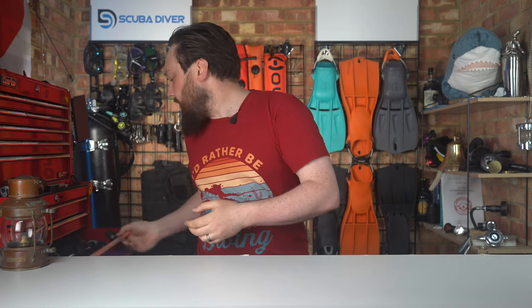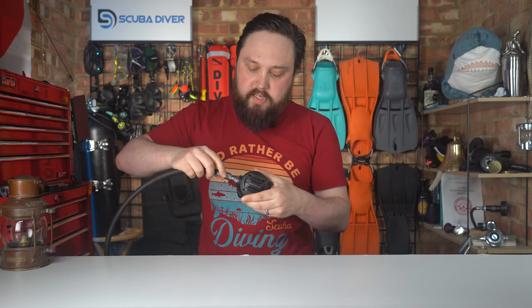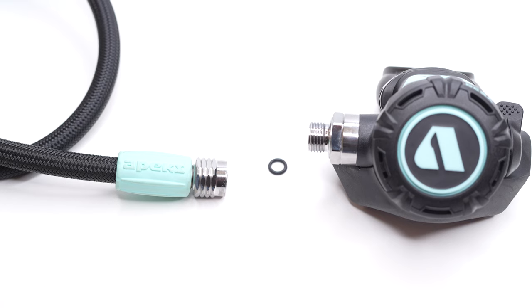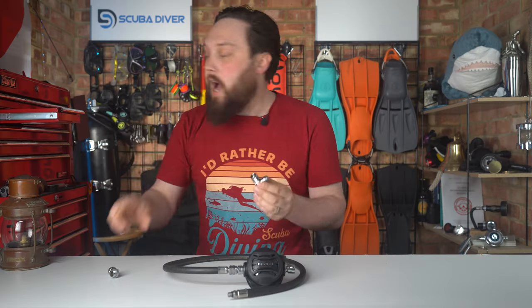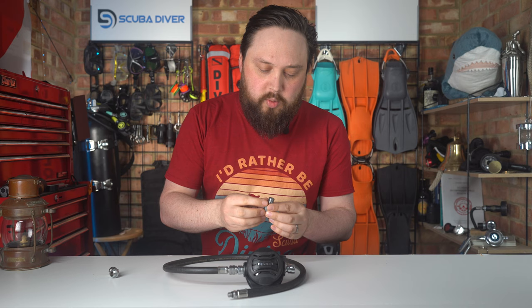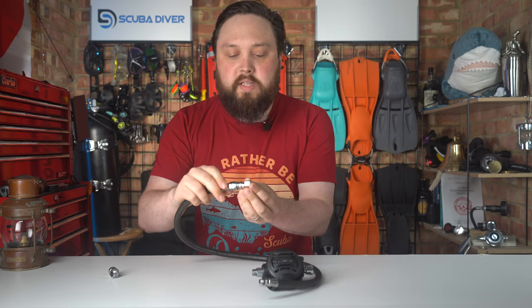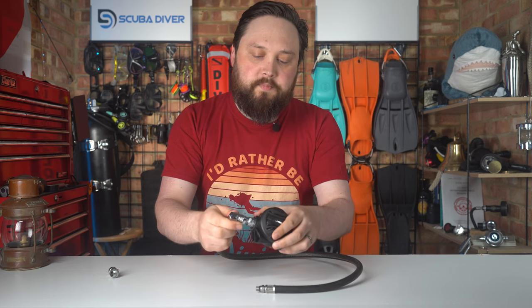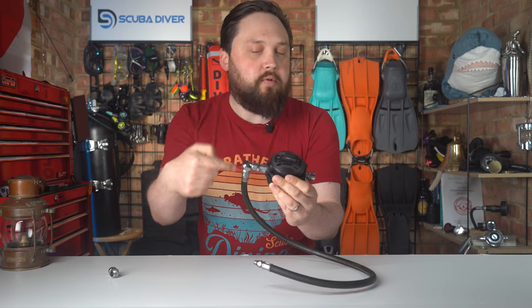If you have a standard hose and you connect that onto your second stage, there's one O-ring on the inside and that's the sealing surface — pretty much it. If you then add a 90-degree elbow, or 120 degrees if you want to get fancy — 90 is the more common one and you'll probably struggle to find 120 nowadays — you now add an extra O-ring. So we've got that additional O-ring which seals against the 90-degree elbow, and then an additional O-ring that seals on the other end. You've added an extra failure point, because in the unlikely event that one of those O-rings should go, you now have two chances of one going.